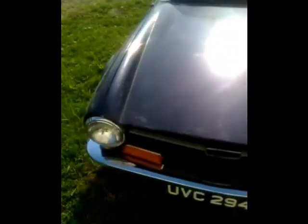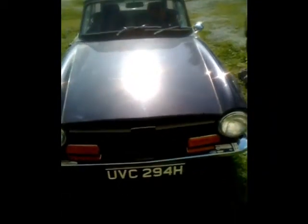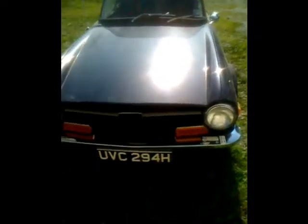Here's a beauty. Triumph TR6. Magnificent. A lot of people in the UK might know this beautiful little car — you might see some old restoration guys have it. It has the original Euro plates. Complete walk around.